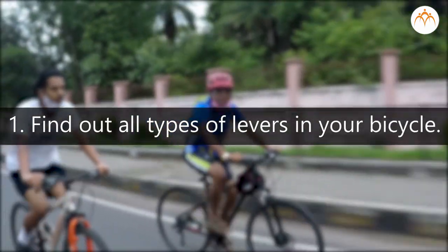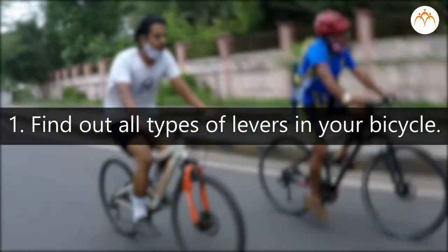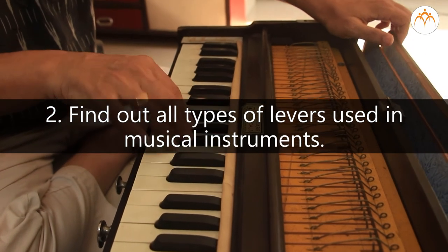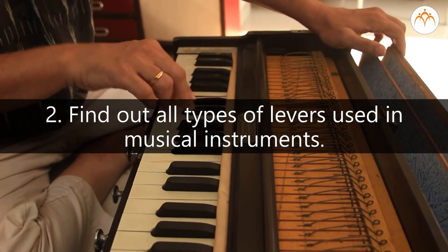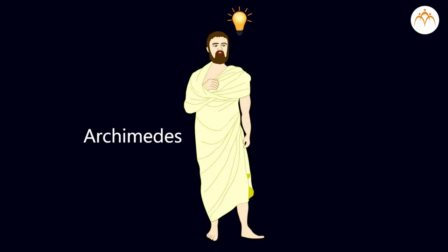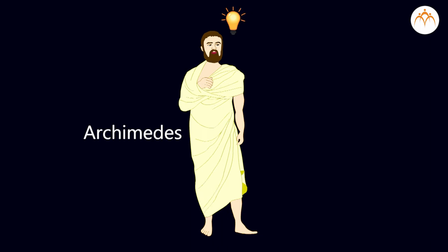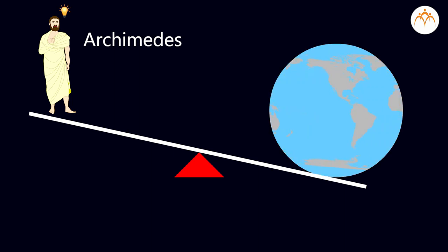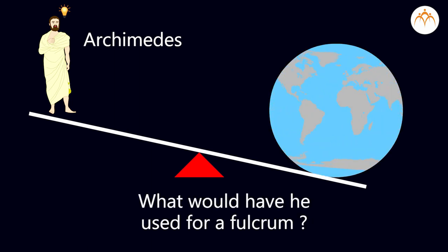Assignment: Find out all types of levers in your bicycle. Find out all types of levers used in musical instruments. Challenge: An ancient Greek scientist named Archimedes was the first person to explain how levers do work. He said, 'Give me a place to stand and I will move the earth.' What would he have used for a fulcrum?